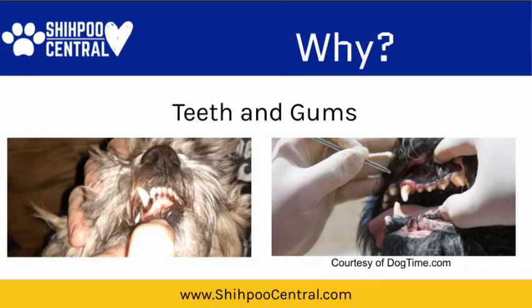When it comes to your Shihpoo's dental health, pay particular attention to their gums and not just their teeth. When you're looking at their gums, you might be concerned that they are turning black — maybe they were pink when the puppy was young and now they're darker. You can see there on the left-hand side, that is our oldest Shihpoo, Titus Rex. You can see that there is some black forming around his gums.